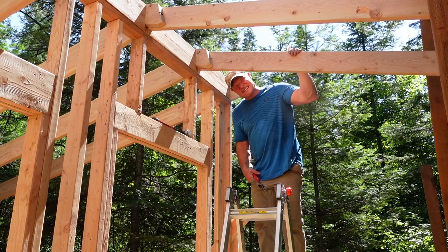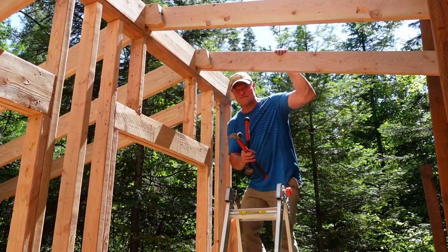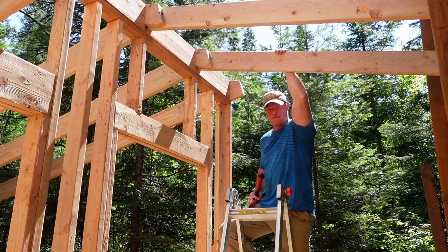Pretty nice lining them up one at a time — looking good. One more and then we'll have all the rafters on the deck. Starting to feel a sense of accomplishment now, really starting to see it take shape and form.